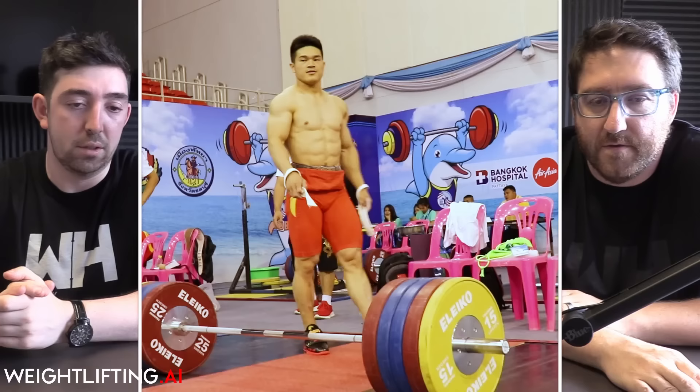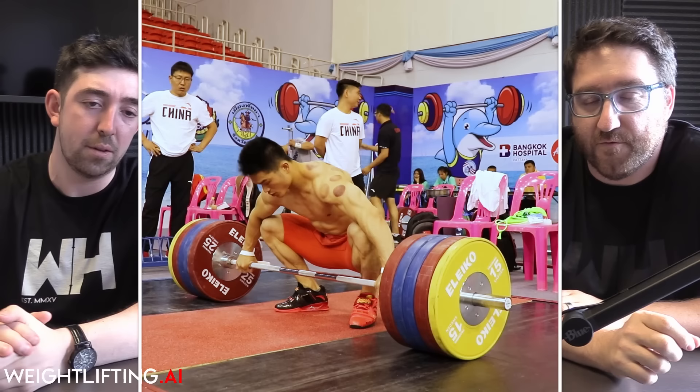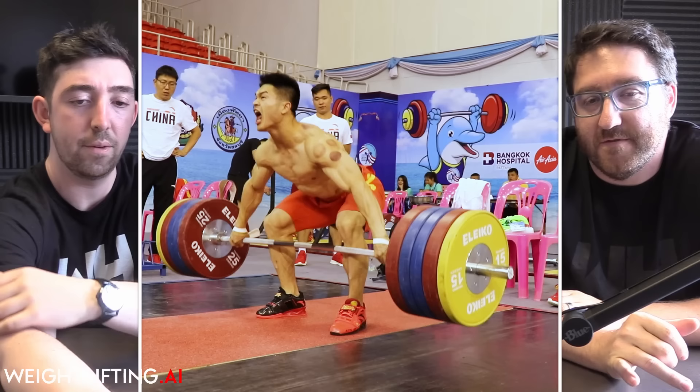This is 230kg — a ridiculously impressive feat. What's interesting is it's obviously incredibly strong: 230kg moves really fast. And this was done in the training hall two days before his competition, which is an indicator that he wasn't at all concerned it was going to be fatiguing.